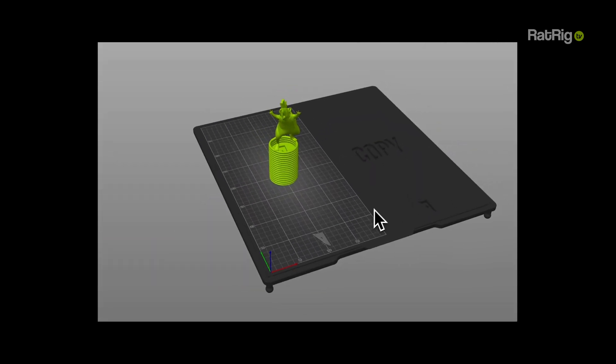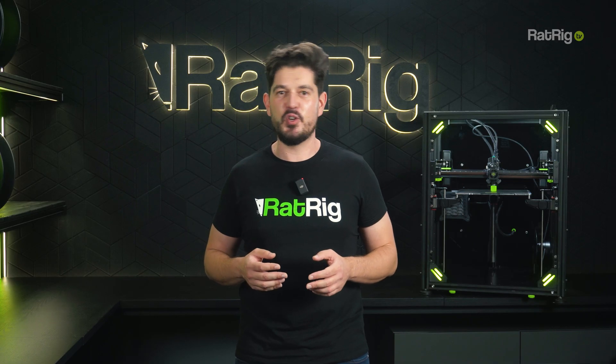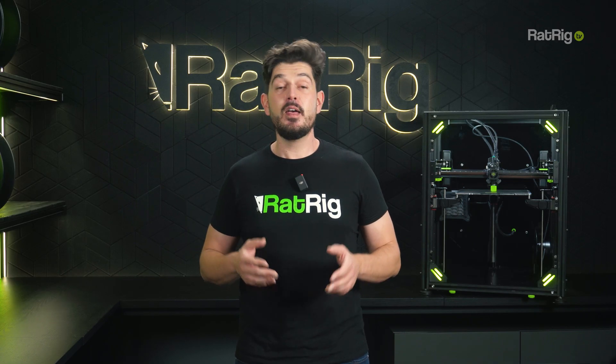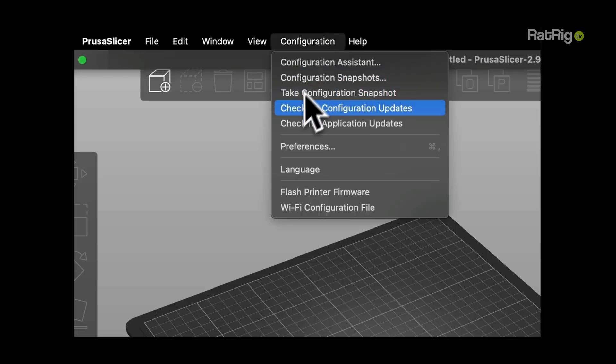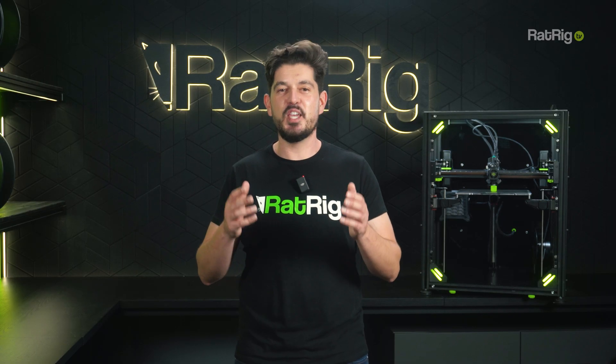The result? Better prints, less guesswork, and a workflow that actually fits your setup — not the other way around. The profiles are already loaded on the official PrusaSlicer database, so make sure to update to the latest version of the software and of the profile library if you haven't yet.